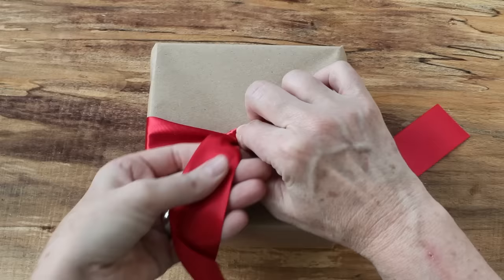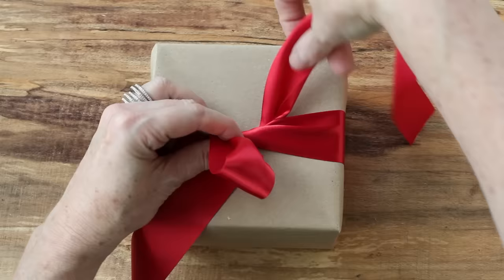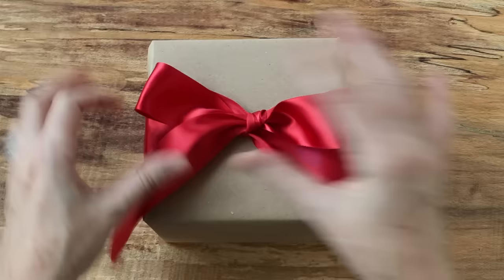I'm going to tie the first knot around the box, and here's the trick. We have the lower part of the ribbon and the upper part of the ribbon. You'll make your first loop with the lower ribbon, and the upper part of the ribbon will go over the top of the first loop. You will then tuck it back through, pull it through, and adjust your bow so everything's even.